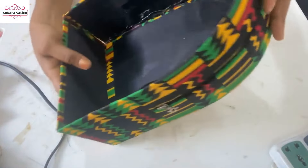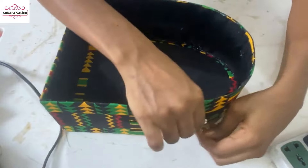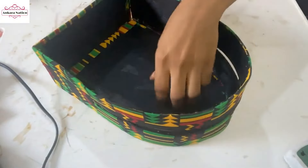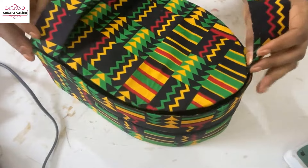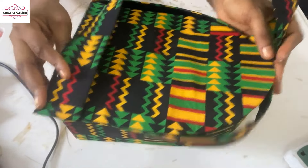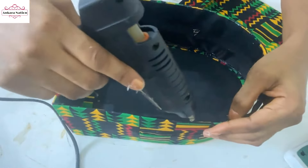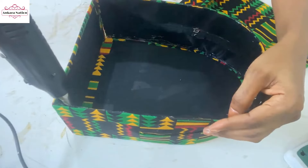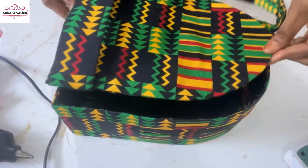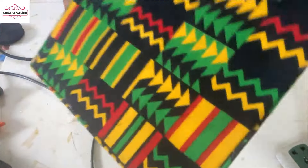I'm going to fix the back of the bag. Before you start fixing the back of the bag, I'm still going to use the hot glue to fix it to the bag. I am done fixing the back of the bag as you can see.